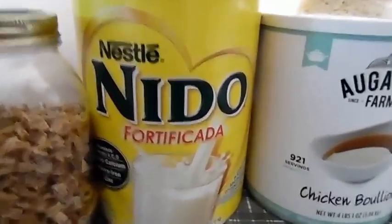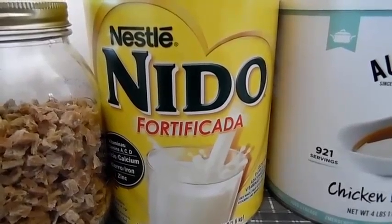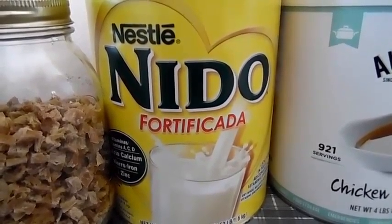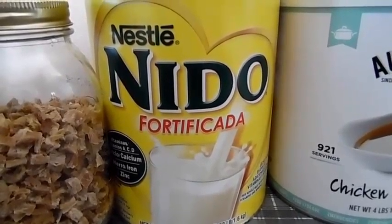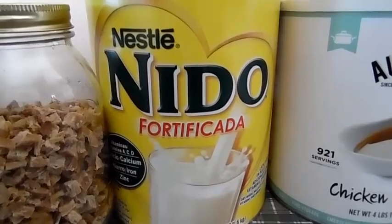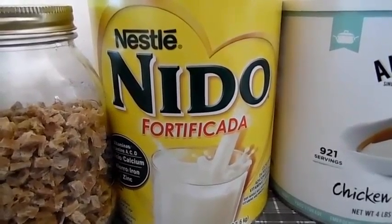Now what I mean by milk powder is — this is milk powder, not powdered milk. It has a much better flavor than powdered milk, it has a little bit thicker consistency, it's just totally different. Milk powder is not expensive, you can buy it at Walmart, which is where I got it from.